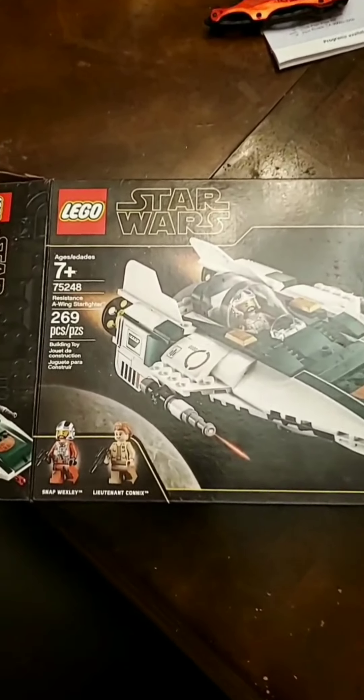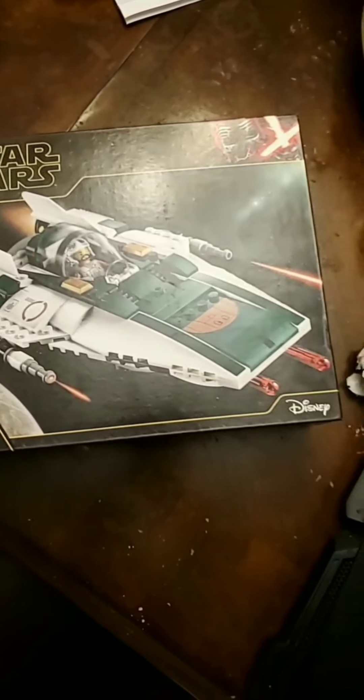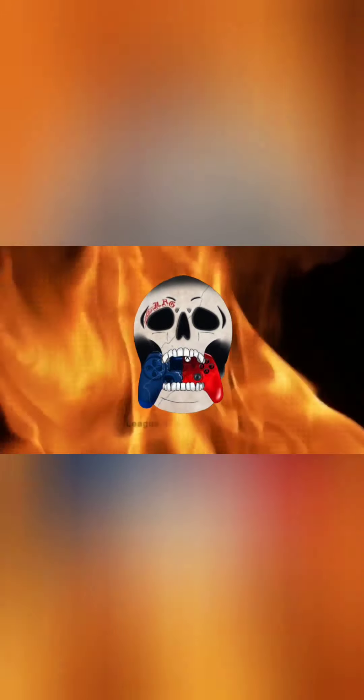I don't know if anybody has seen my previous post where I wanted to do LEGO content — build LEGOs, donate them to some kids, and do that for YouTube. So I have the first set of what we're gonna start with, and sorry I got the box open already. We're gonna start with this A-wing, 269 pieces. I don't know when I'm gonna finish it but we will be starting tonight. Happy Halloween, and let's get this going.